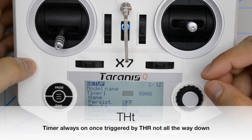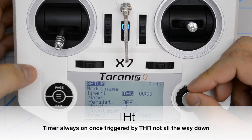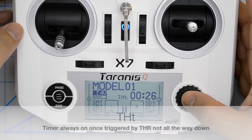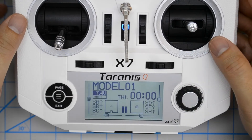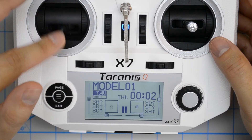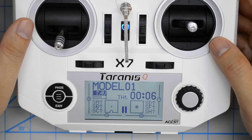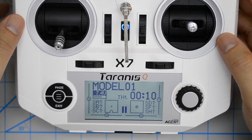Now we take a look at THT. Press enter, then exit and back out. Going to reset — so now the timer is at zero and nothing's happening. Now I'll put the throttle up, and now I'll put the throttle down. You'll notice I put the throttle back down but the timer keeps running. That's what the THT trigger does.